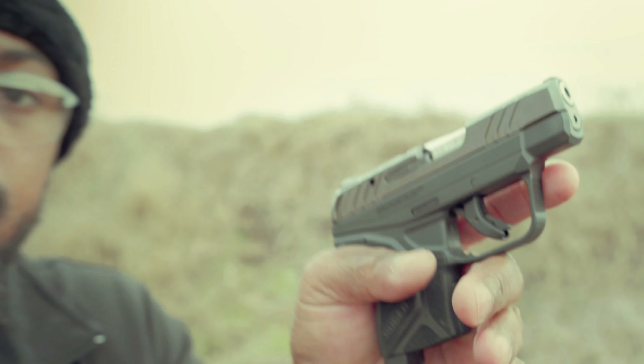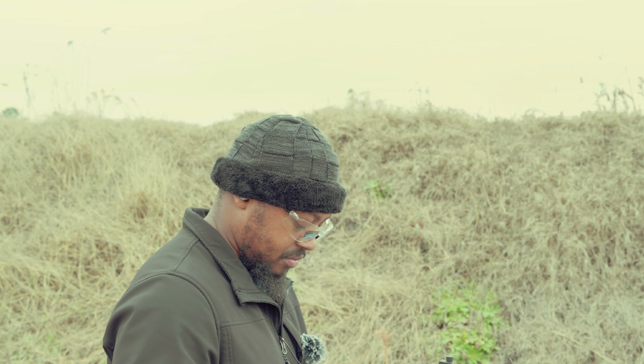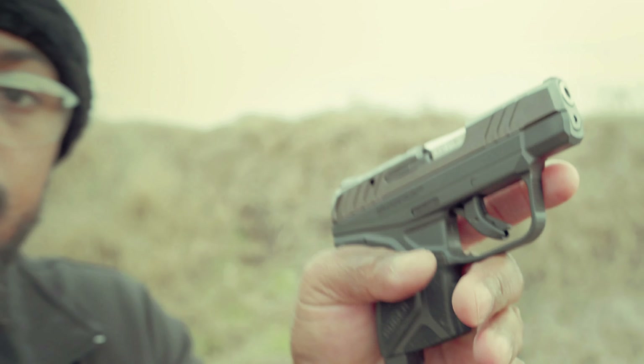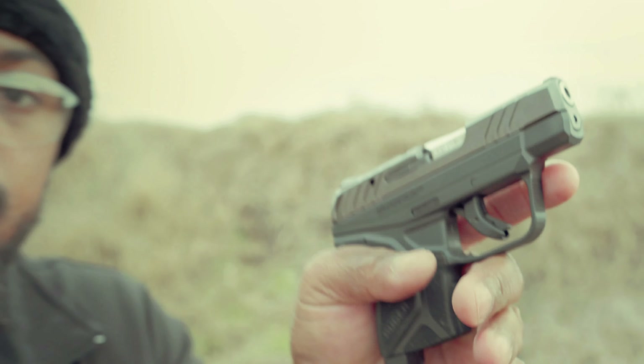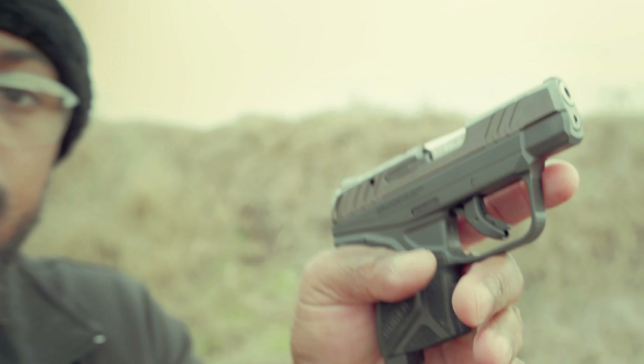The controls on it are fairly decent. The safety is a little sticky on it, but the slide release is good. That is a lot louder. I don't know if it's translating over to the camera, but I'm feeling a fireball on my left hand, so I have to keep my hand away from the front of that barrel. And even going to CCI Mini Mag — that's probably the third CCI Mini Mag that I've had not go off, and I've shot maybe 3,000 rounds of that stuff. That's the third or fourth one that failed to ignite.